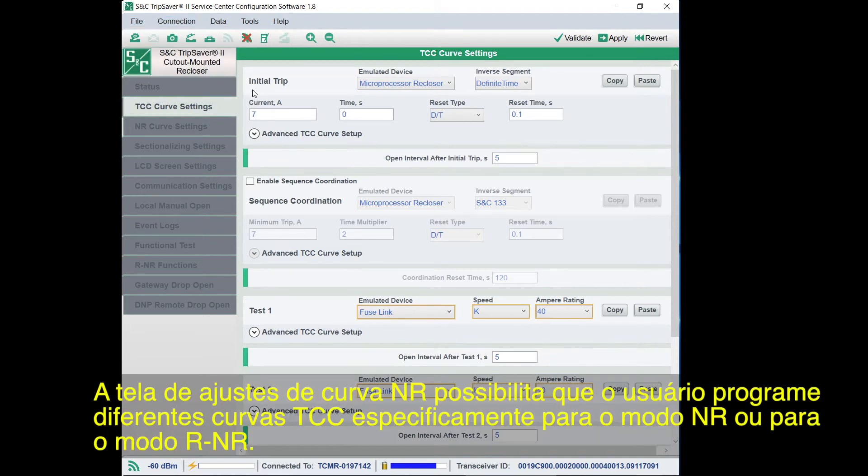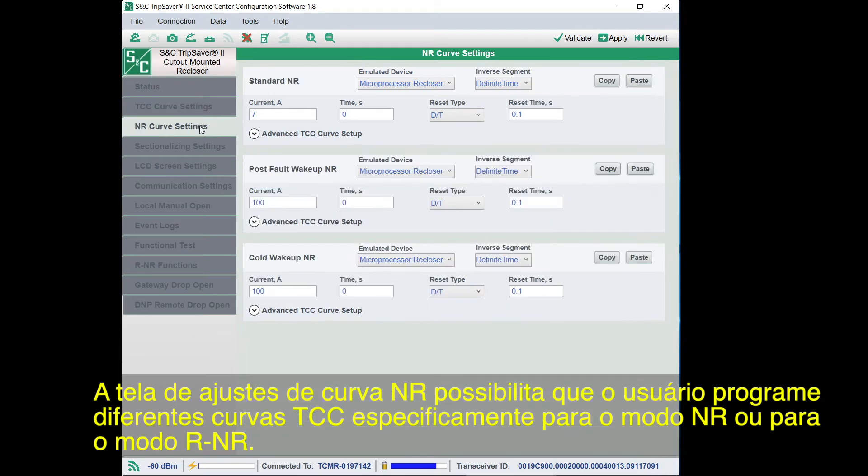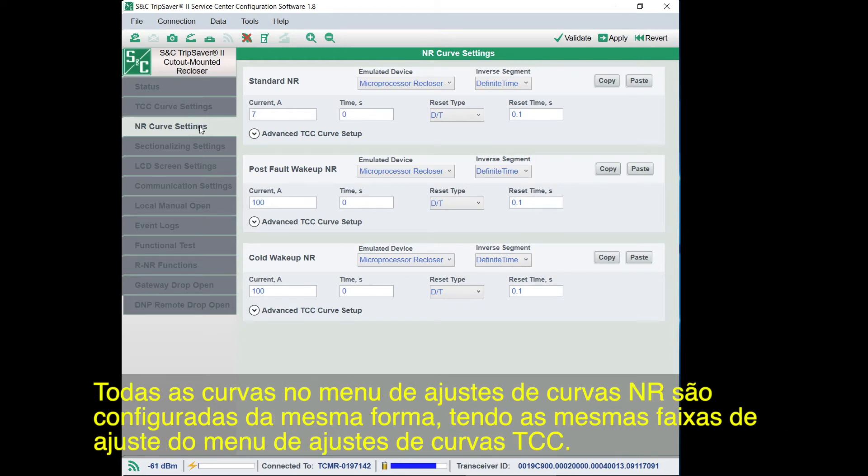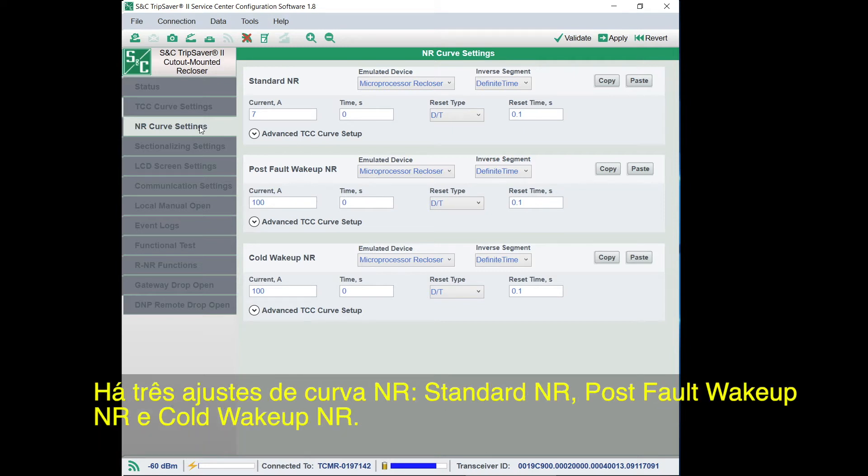The NR Curve Settings screen allows the user to program different TCC curves specifically for NR or RNR modes. These settings will be used by the TripSaver 2 recloser when the mode selector lever is in the down position or when the recloser is in RNR mode. All curves in the NR Curve Settings menu are set the same and have the same setting ranges as the curves in the TCC Curve Settings menu. There are three NR curve settings: Standard NR, Post-Fault Wake-Up NR, and Cold Wake-Up NR.